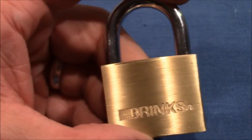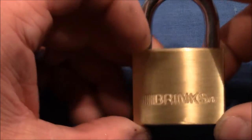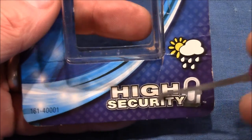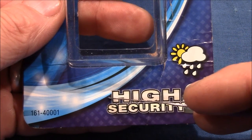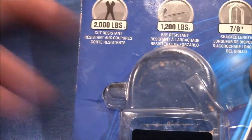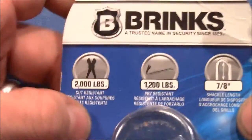So all three opening techniques have been successfully applied to this nice Brinks padlock. Maybe they should not state 'high security' — they could advertise it as a 'great confidence builder, recommended for newbies to the lock sports hobby,' for example, and they could charge twice the price it actually costs today.